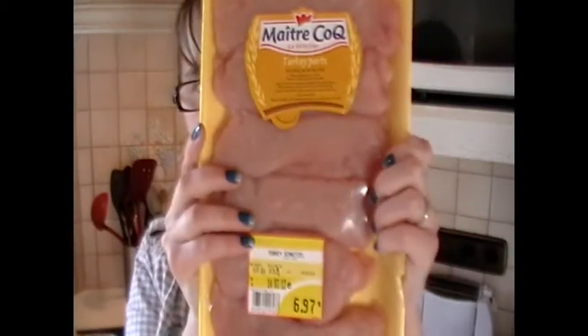For this recipe you will need schnitzel — I am using turkey schnitzel — beef broth, green peppercorns, salt, heavy cream (and no, this is not a health food), cornstarch, and one onion.